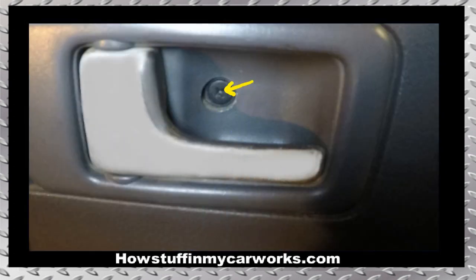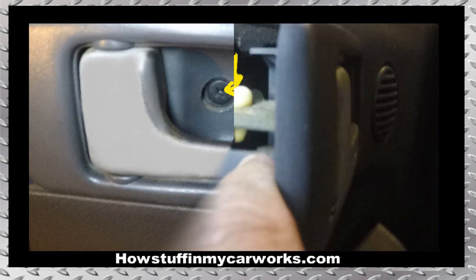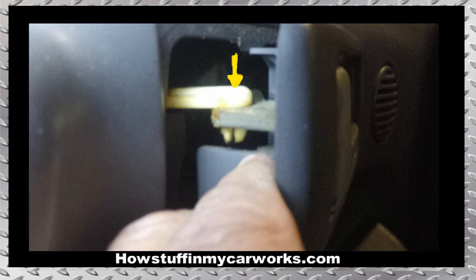Step number one: start by removing the Phillips screw that fastens the door handle inner trim. Next, pull on it from the end closest to the outer edge of the door to expose the plastic lever shown with the yellow arrow. Use needle nose pliers to compress the end of the plastic lever and detach it from the handle by prying on it gently with a flat screwdriver. Once the lever has been detached, remove the door handle.